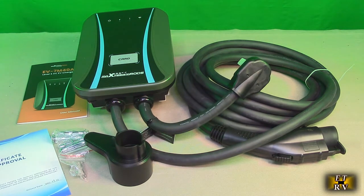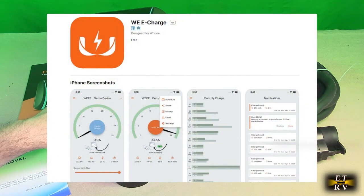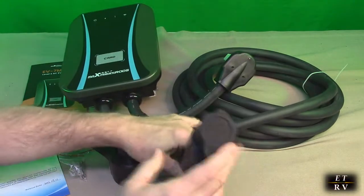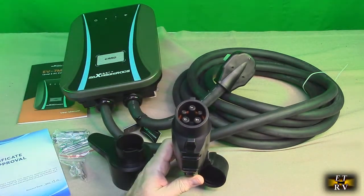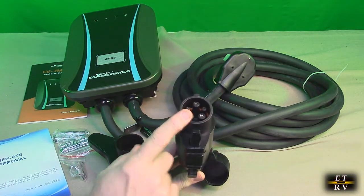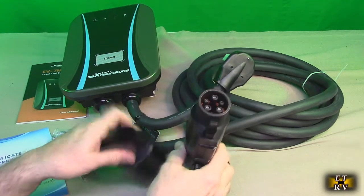This is a Level 2 EV charger with a Wi-Fi connection, and it talks to an app called WeeCharge — I have it loaded on my phone already. It uses a universal J1772 connector with a nice silicone holder, which is standard for a lot of cars. I'm going to be testing this on a Kona EV, but it works with a large number of cars. If you have a Tesla, you just need an adapter to convert to the Tesla standard. It has a push switch that allows it to engage and disengage.